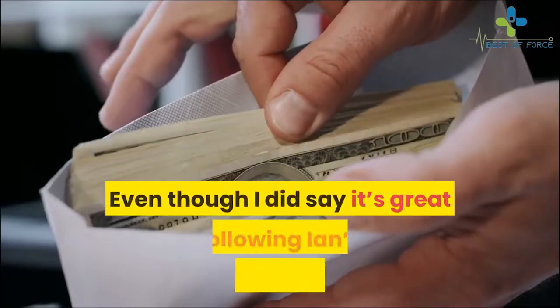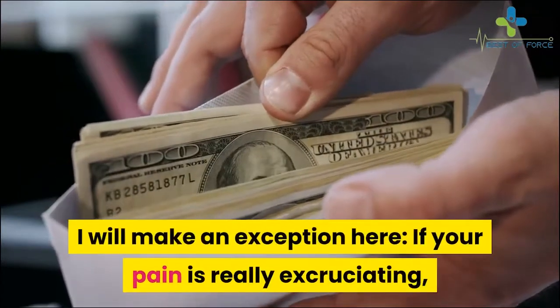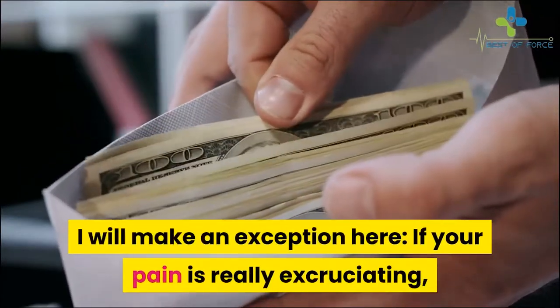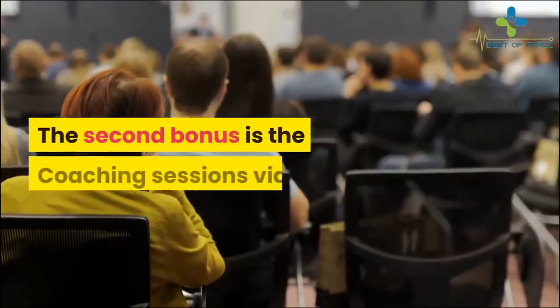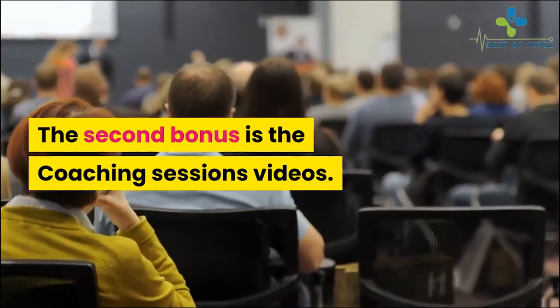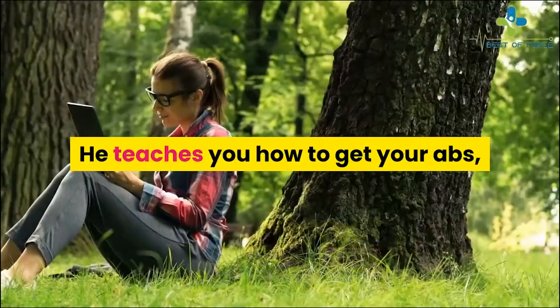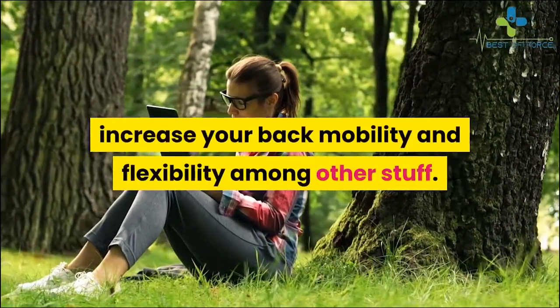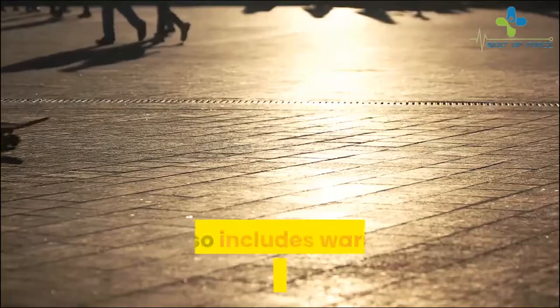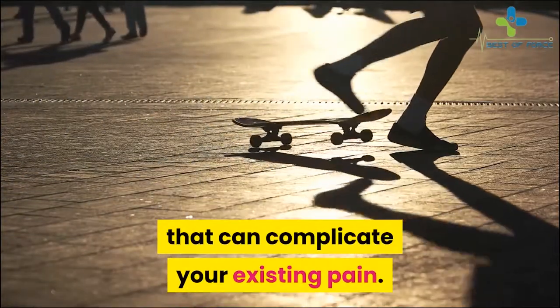Even though I said it's great to follow Ian's recommendation, I will make an exception: if your pain is really excruciating, I think there's no harm in starting your training with this bonus. The second bonus is the coaching sessions videos. Ian teaches you lots of useful stuff here — how to get your abs, increase your back mobility and flexibility, among other things. It also includes warnings about mistakes that can complicate your existing pain.